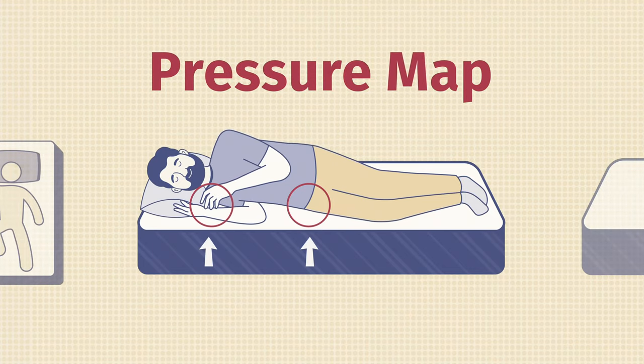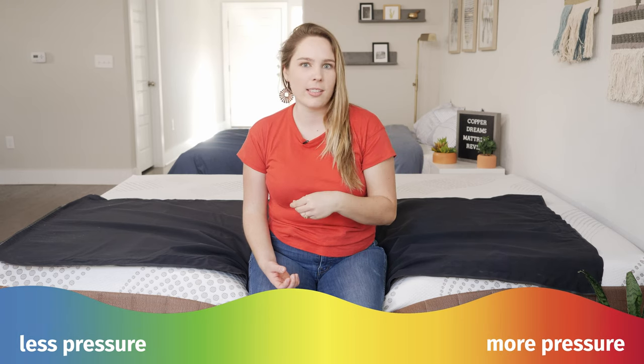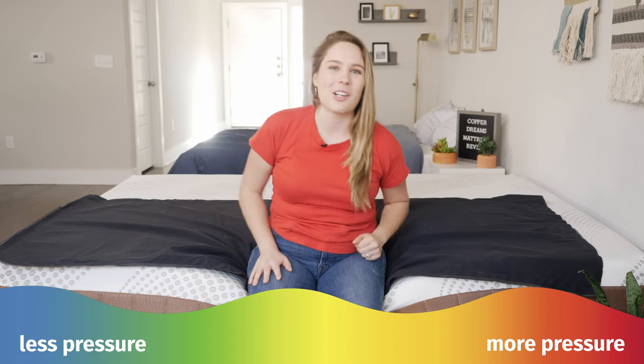Here at Mattress Clarity, we like to mix subjective opinion with objective tests, and one of those tests is the pressure map. I'm going to lay on my back, side, and stomach, and you'll see everything from blue for no pressure all the way to red for high pressure. Keep a close look as I lay on my side to check out the pressure on my shoulders and my hips.